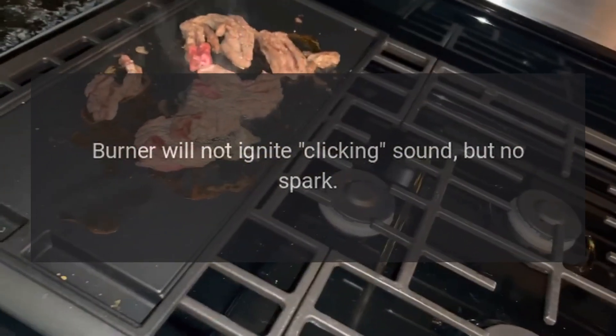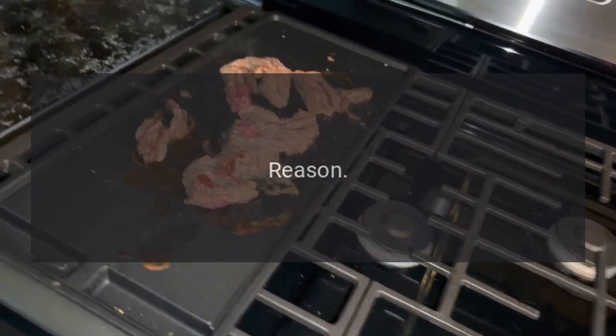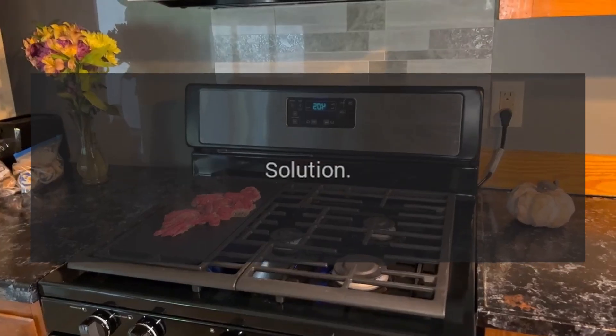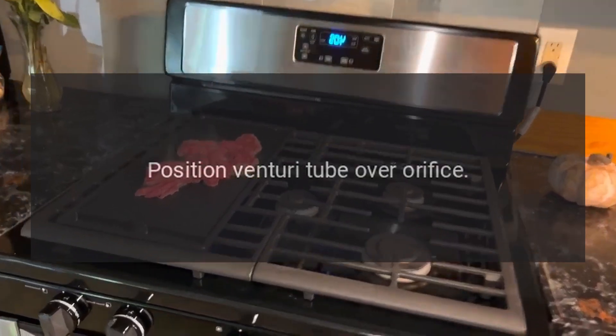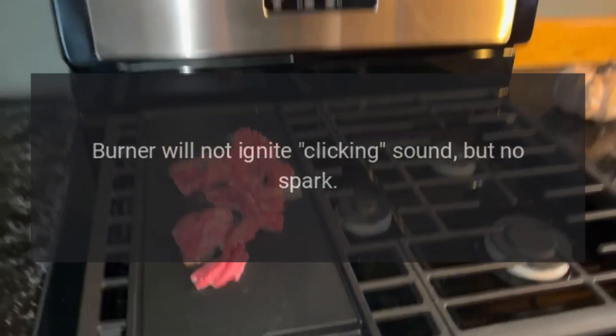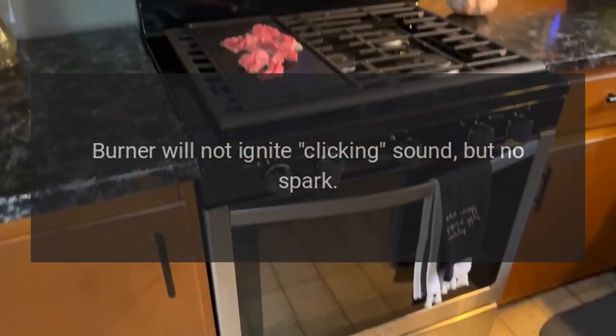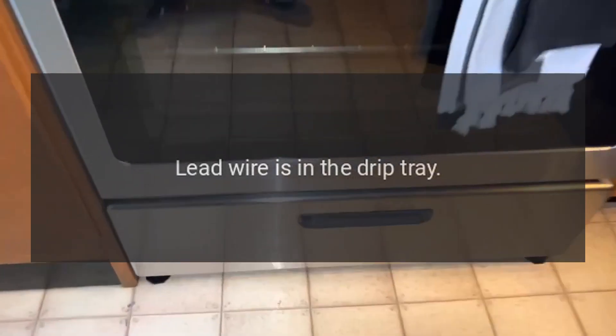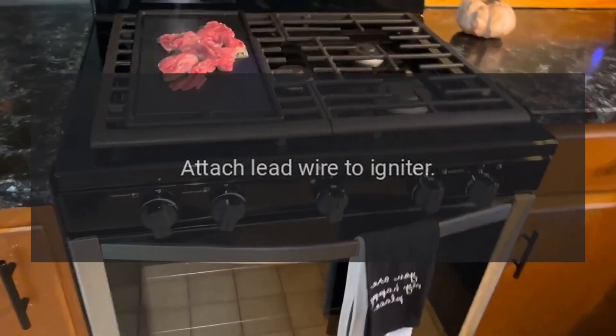Problem: burner will not ignite, no clicking sound but no spark. Reason: venturi tube not aligned with the orifice. Solution: position venturi tube over orifice. Problem: burner will not ignite, no clicking sound but no spark. Reason: lead wire is in the drip tray. Solution: attach lead wire to igniter.